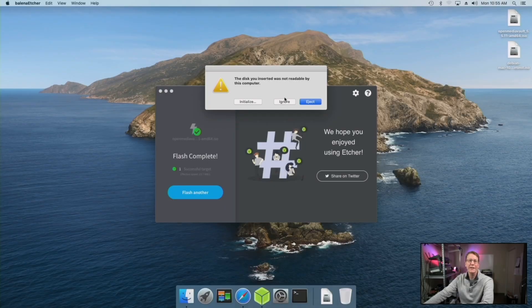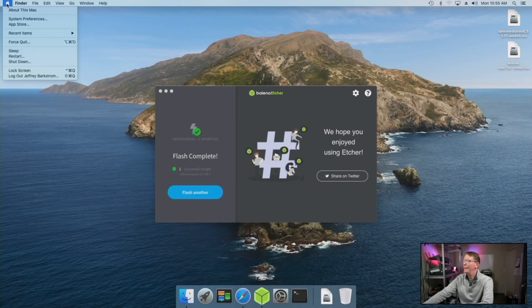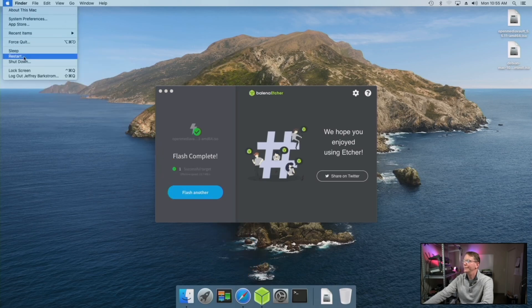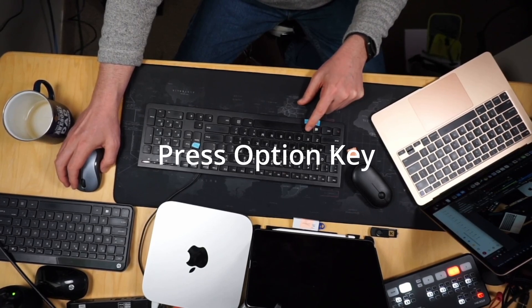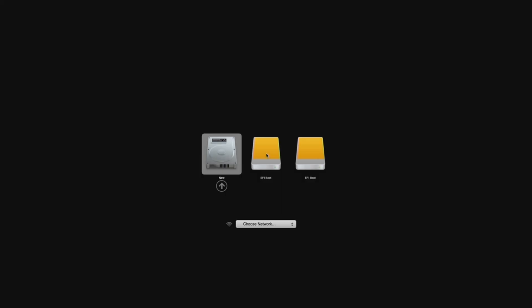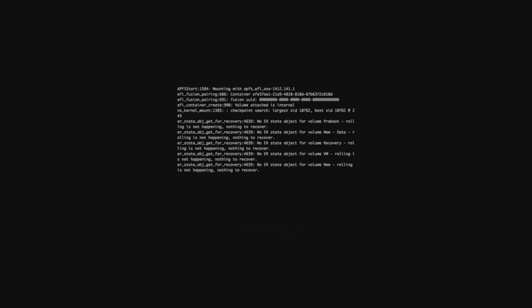Now we can reboot our system. Go up to the Apple menu and click Restart. While it's restarting, make sure you press the Option/Alt key. That will take you to the boot screen — tab over to EFI Boot, hit Enter, and then hit Enter again to install.